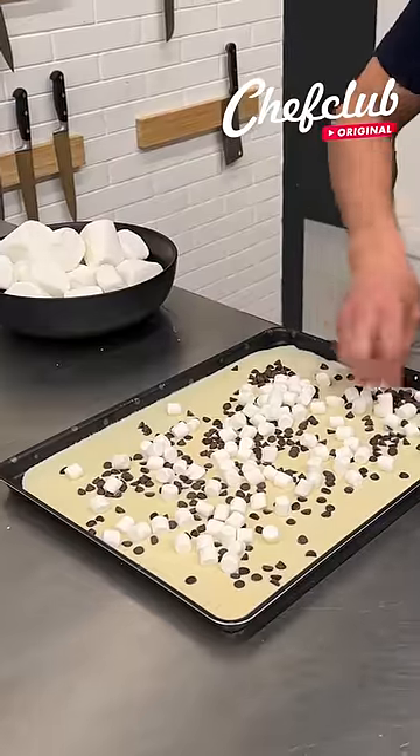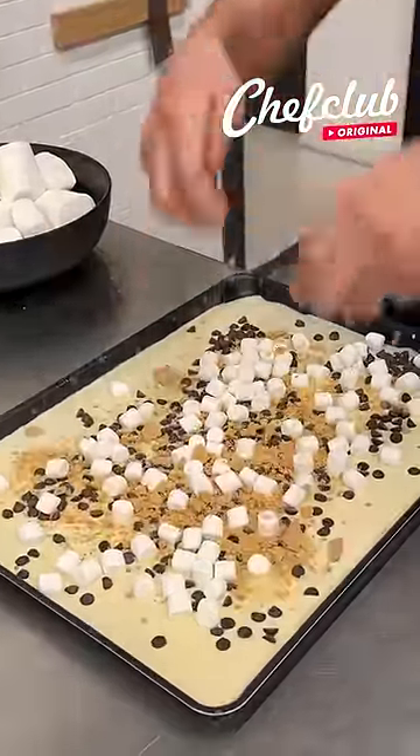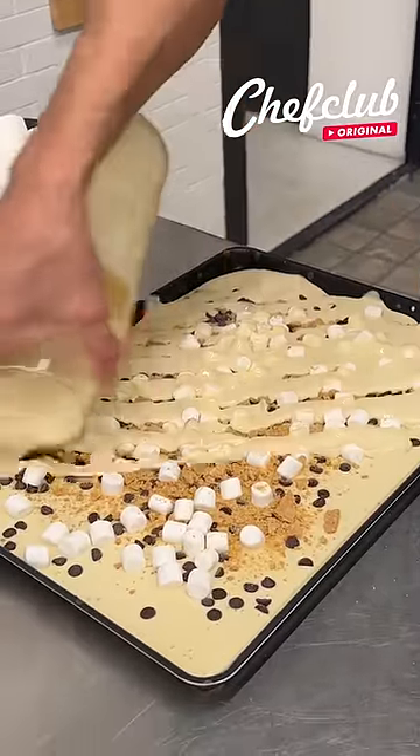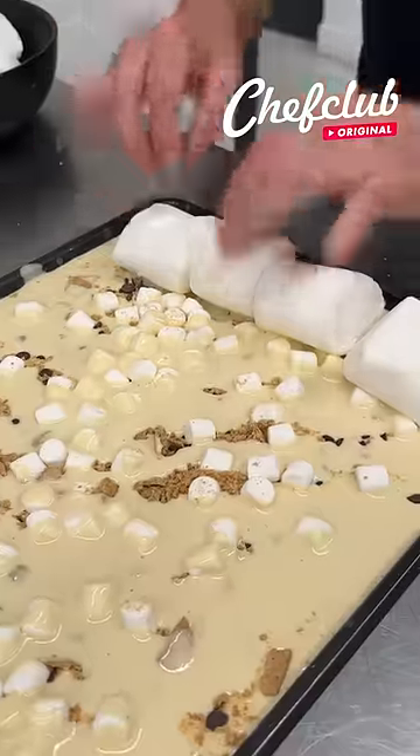We're coming through with some mini marshmallows, just a few graham crackers to give it a little texture, a little more pancake batter. Let's grab some marshmallows and place them right there.